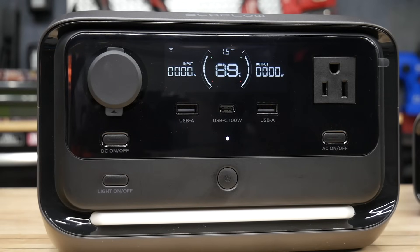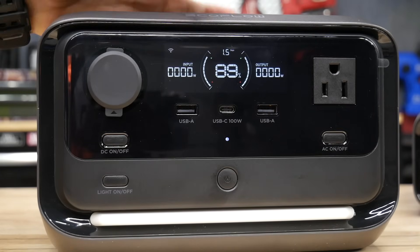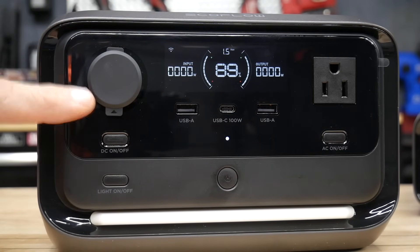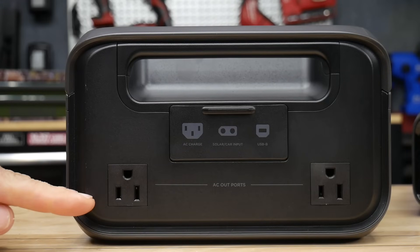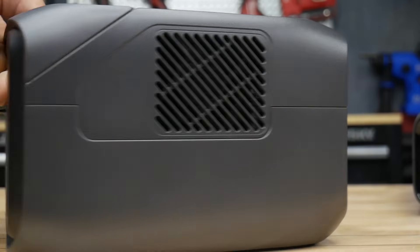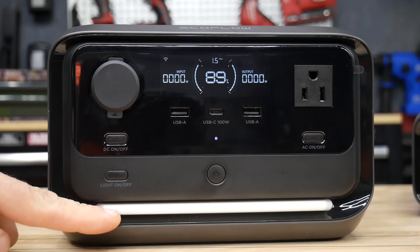Taking a closer look at the River 3 Plus: on the front there's a nice clear display — I really like the new design compared to the older models. Right below the display you have two USB-As and a USB-C rated for 100 watts, a 12-volt plug, and an AC plug. This has a total of seven outputs — five on the front and two more AC outlets on the back — all usable simultaneously, with separate on/off buttons for DC and AC.